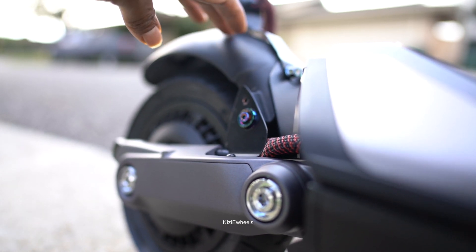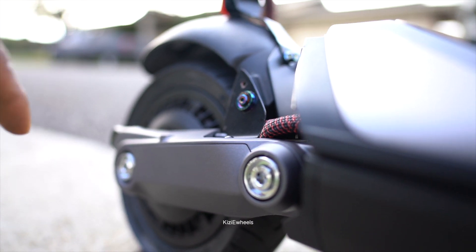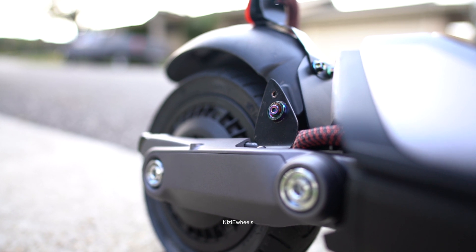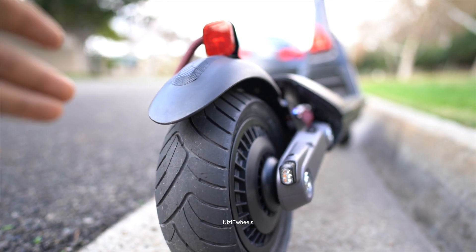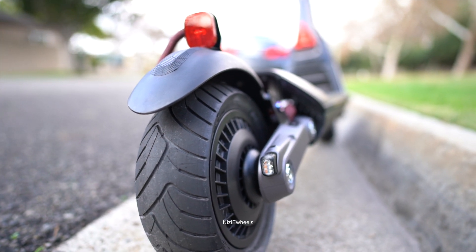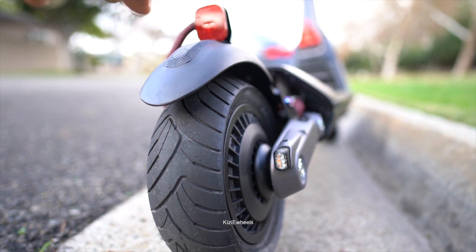So far everything stayed pretty well — there was no issue, nothing fell off, everything was still good. So it's safe to say that this is going to hold on as you ride, because I went the fastest today, which is 45 miles per hour on here, and this thing still held on.